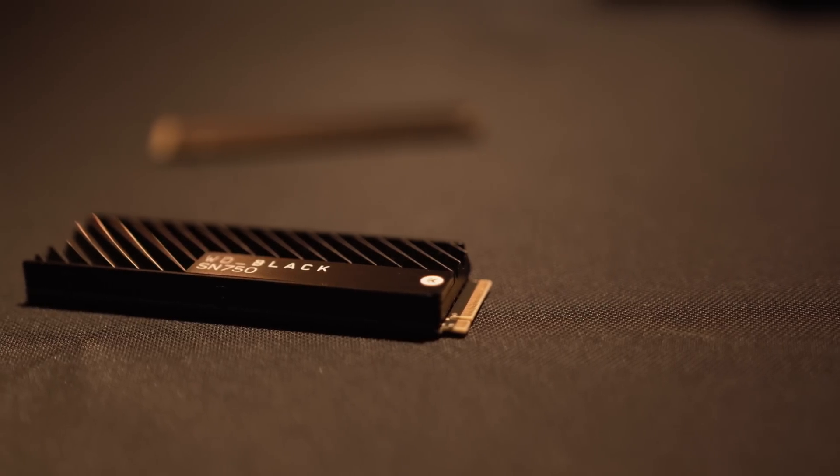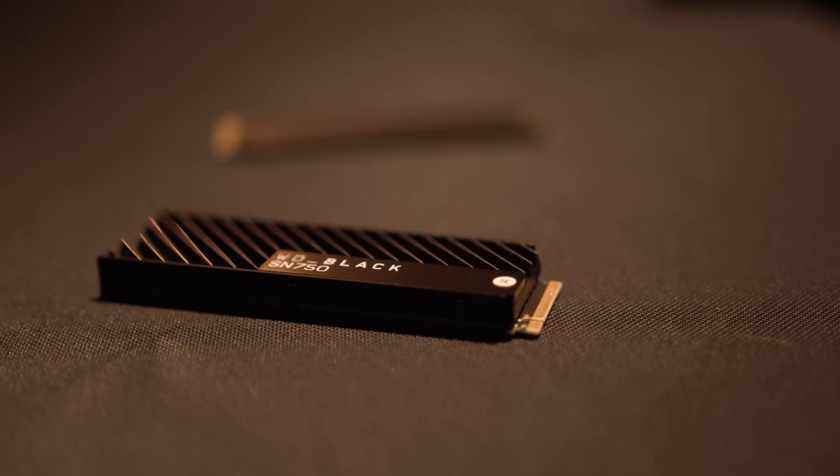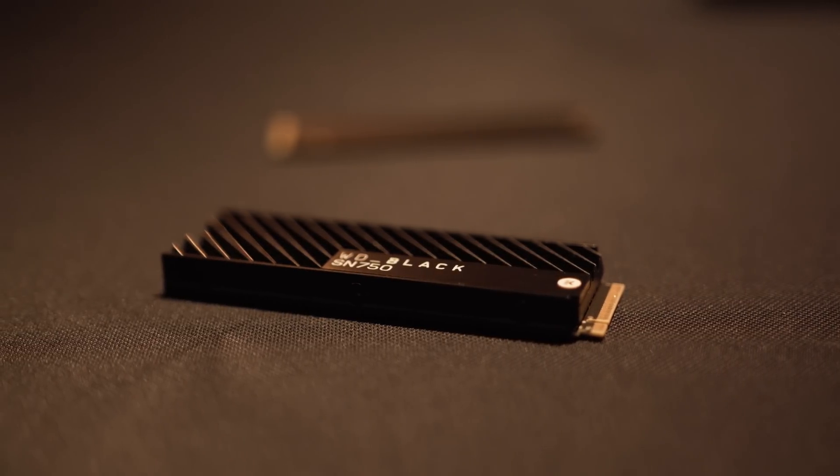We're not sure on the pricing difference between the heatsink and non-heatsink versions just yet, but WD are really passionate about aggressive pricing so we're not expecting too much of a premium for the heatsink version — though we will find out in due course.